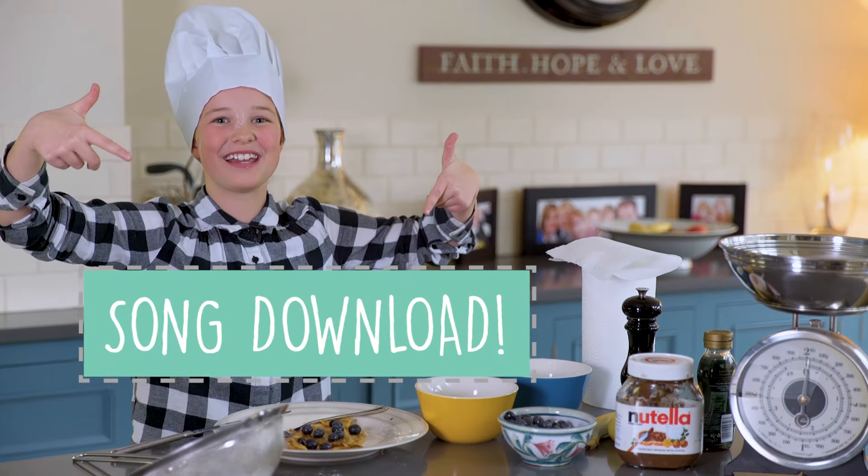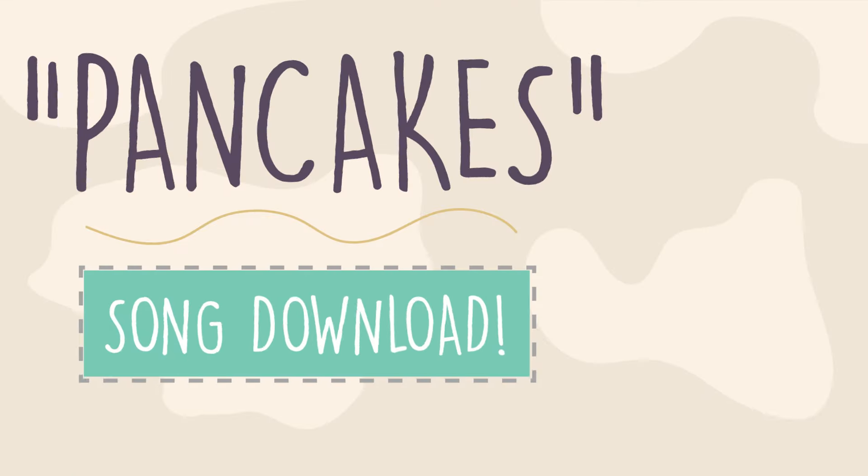If you want to make your own pancake, click here for the ultimate pancake song.